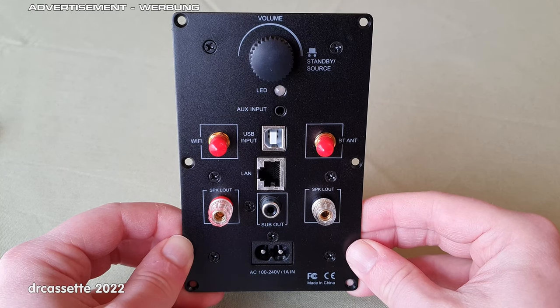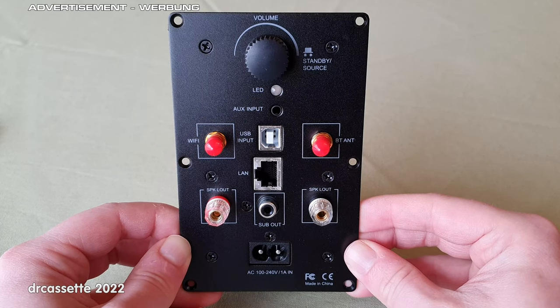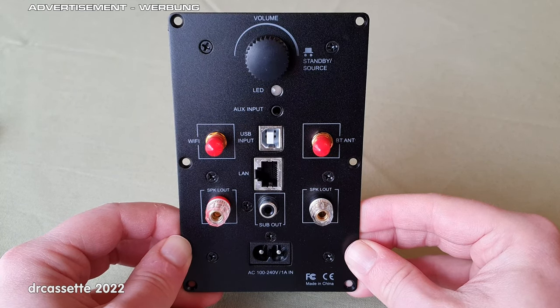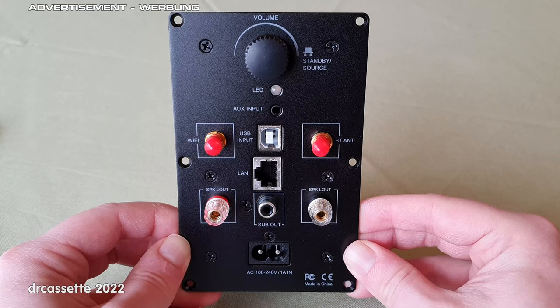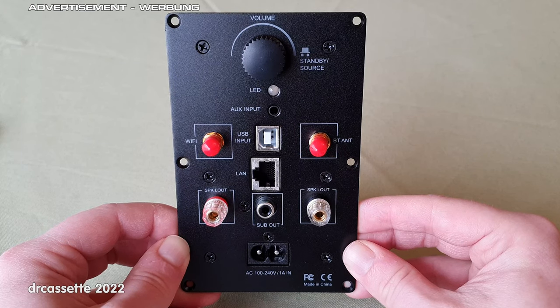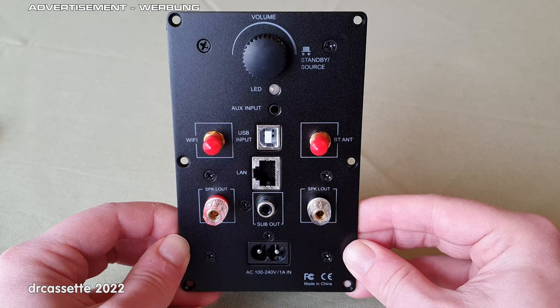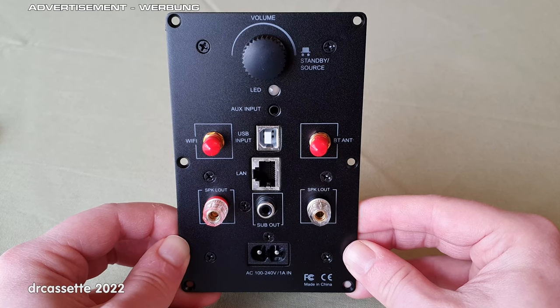This video is not just a review, it's also a DIY project, so please stay tuned for that. The Arilic UpToStream plate amp was sent to me for free by the manufacturer, which is why I am marking this video as an advertisement. However, in this video I am going to say and do whatever I want.